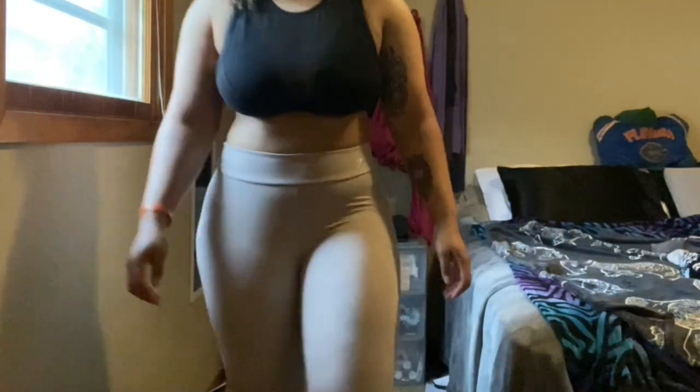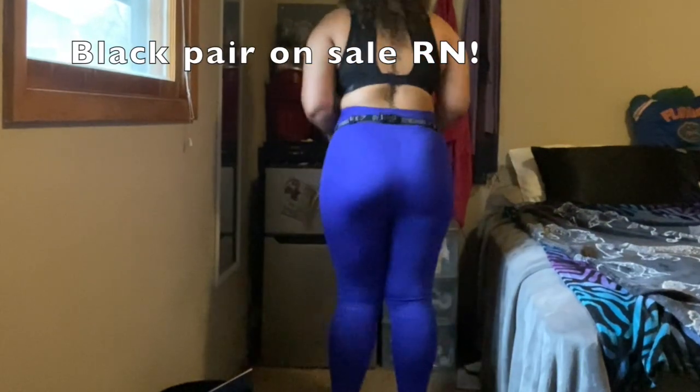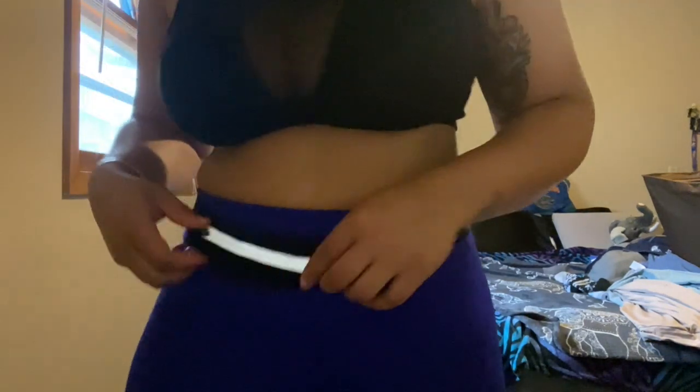These are also the Laser Cut Tights, but in blue — these were the pair I wanted initially. They fit exactly the same as the last pair, very breathable, and one of my favorite bright pairs. They do have a little extra material in the crotch area and at my ankles, so I feel I'm just in between sizes. I'm 5'8", but they're squat proof and a 10 out of 10 recommend.